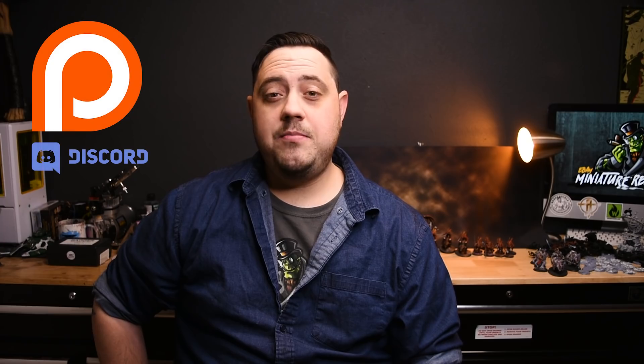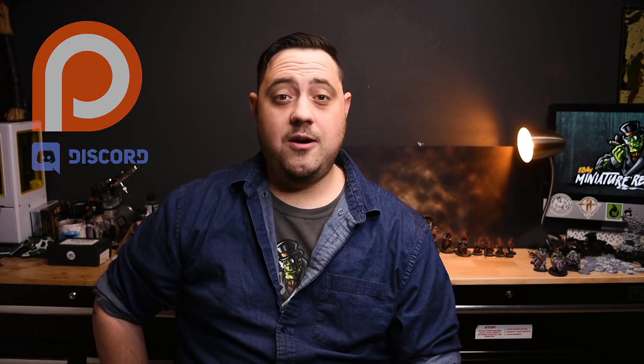I'd also like to let everyone know that I will be taking Christmas off this year, so please be safe and enjoy the holidays. If you would like a little bit more content in the meantime and want to help support this channel, please check out my Patreon linked in the description below. We will be back at it for the new year with more exciting rescues and the final push to get this army done and sold. Until then, please enjoy these super sweet bloodcrushers.